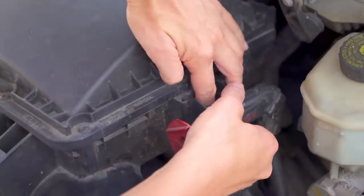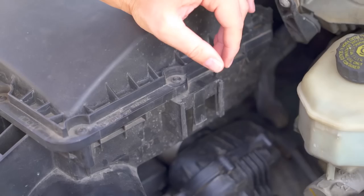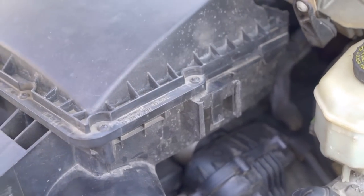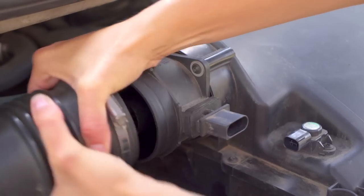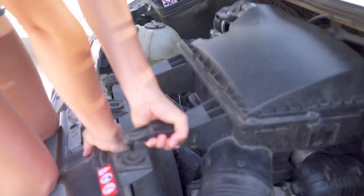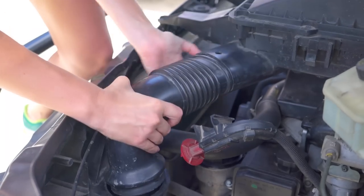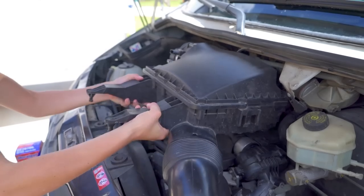The first thing you need to do is remove the airbox. Unclip the positive battery terminal and slide it up and off of the box. Disconnect the sensors. Remove the hose clamp and disconnect the hose. Pull up firmly on the front airbox mounts and the airbox hose. This entire unit just slides out and we can get it out of the way.